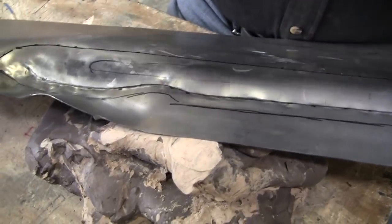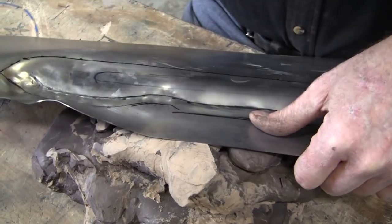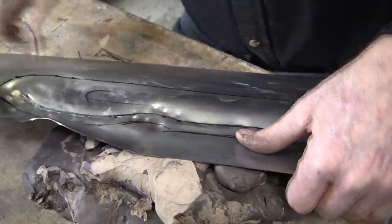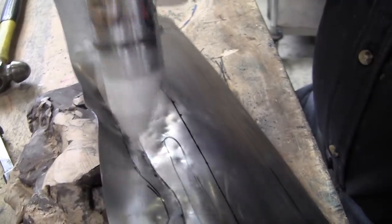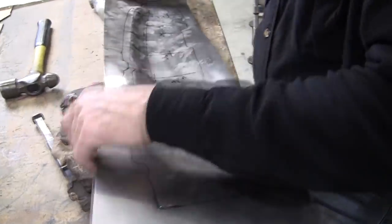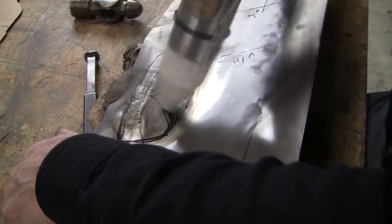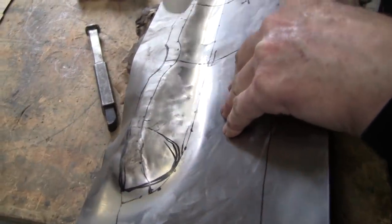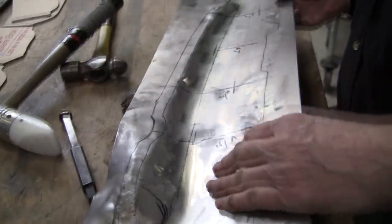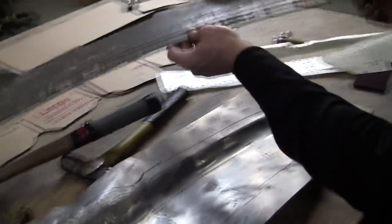I need something right here. I missed. We'll fix it. Metal is clay. That actually needs to pop back a little bit.